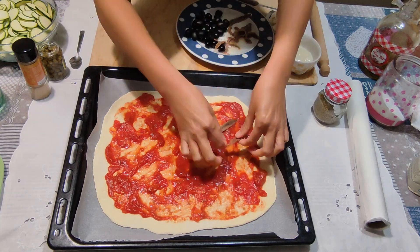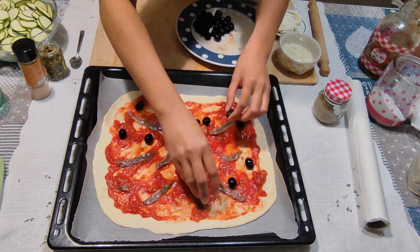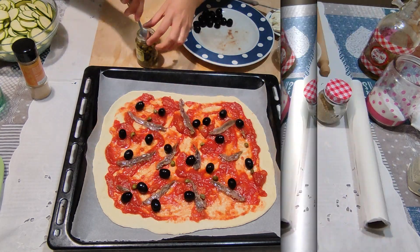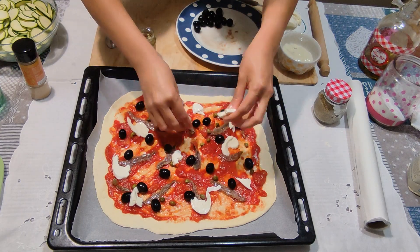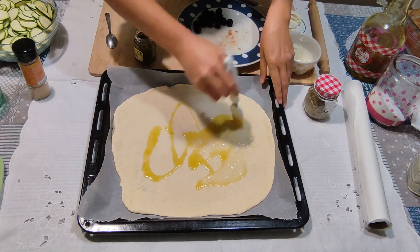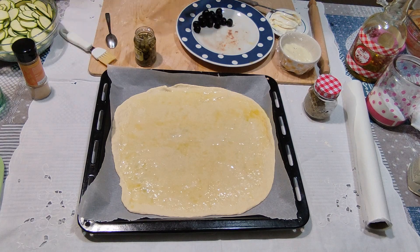Chi mi segue non ne può più di vedermi fare la pizza con le alici, ma è la preferita a casa mia: alici, olive nere, capperi e pochissima mozzarella. Questa è la pizza preferita di mio marito, quindi ci deve essere per forza. Adesso uso la mozzarella senza lattosio: ha lo stesso identico sapore, è tutto molto più digeribile. Forse sono un po' intollerante perché ho trovato dei benefici.